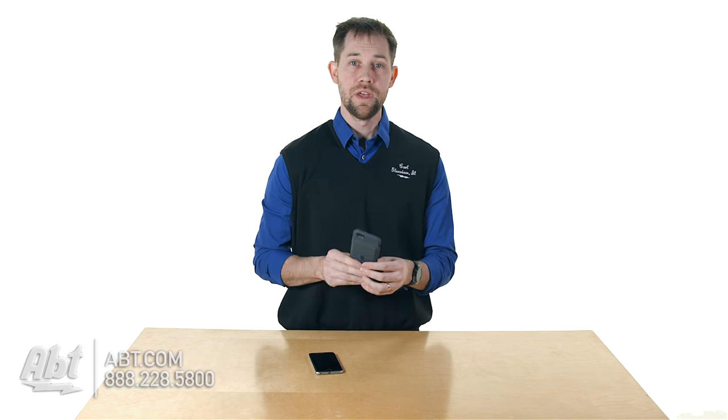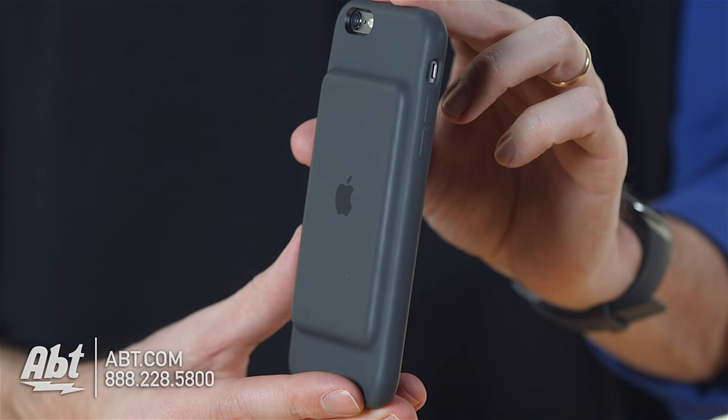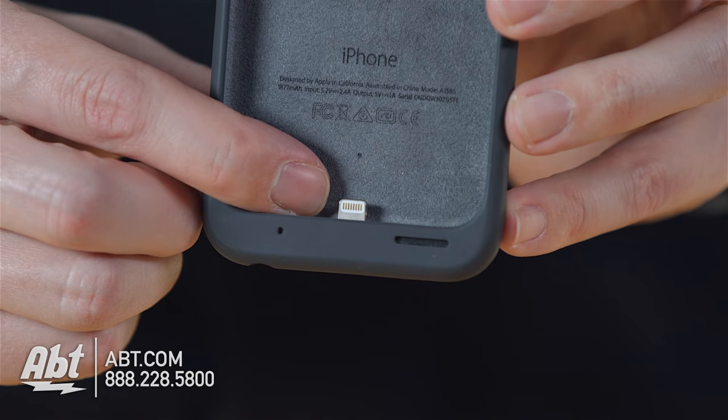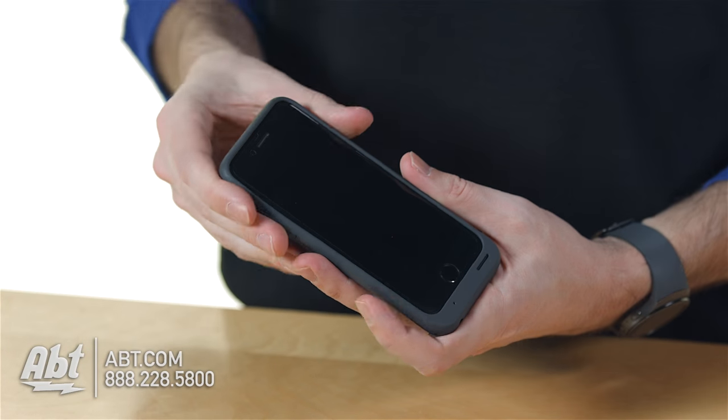It's got a battery built into it, so you get an extra battery to use along with your phone. If you use your phone a ton or if you're online a lot, this will definitely extend the life for you so you don't have to worry about having it charged all the time. It has a battery built into the back with a little lightning connector on the bottom, so you slide the phone in and have access to a secondary battery.